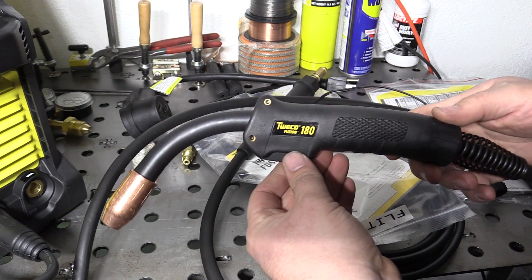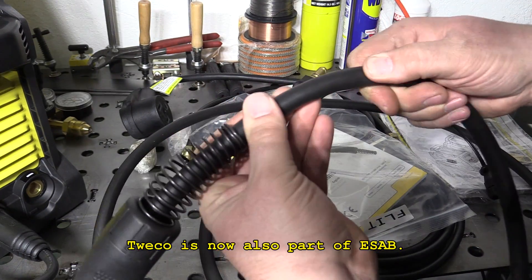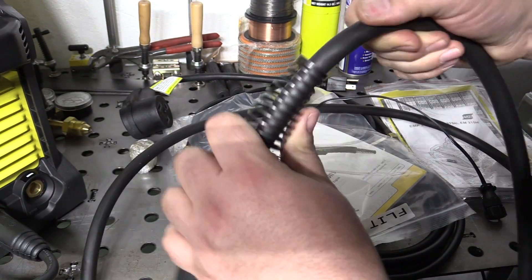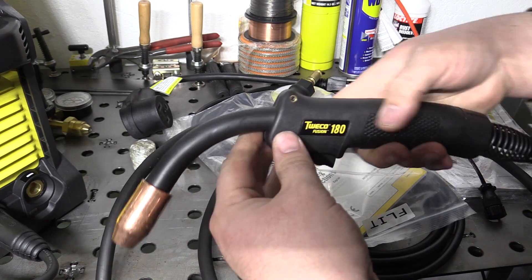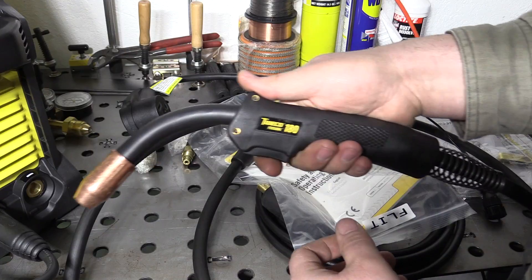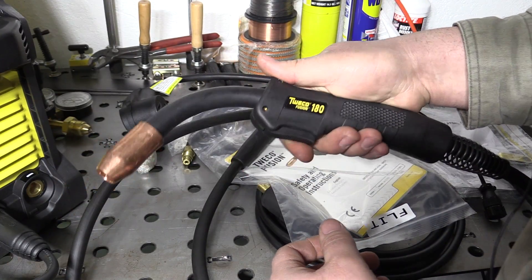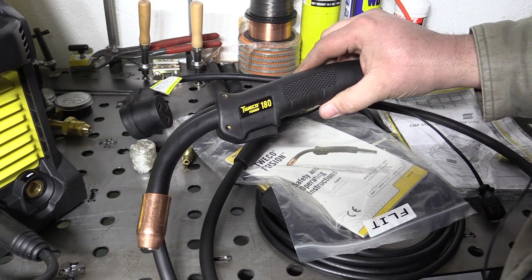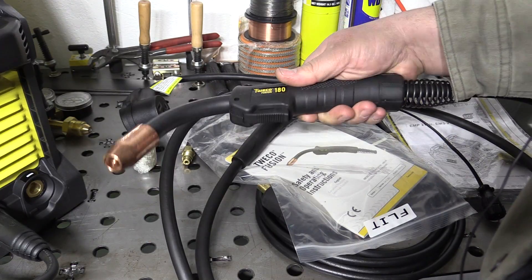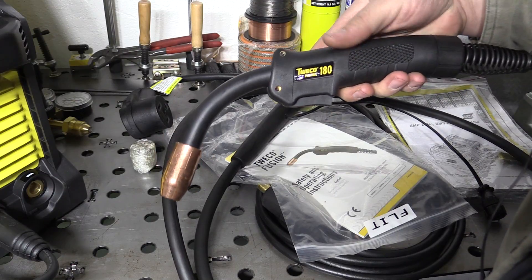The MIG gun it comes with is a Tweco Fusion 180. It does have a 10-foot cord. The cord feels like pretty good quality — it's flexible and yet nice and stiff, doesn't seem like it kinks easily. The gun itself seems pretty ergonomic and comfortable to hold. The trigger feels okay; doesn't feel like it's going to be super stiff or uncomfortable to hold for a long time. A lot of Tweco stuff is made in the USA, but this gun is actually made in China. So it may not be one of their better guns, but it is a name brand Tweco gun and seems pretty decent.